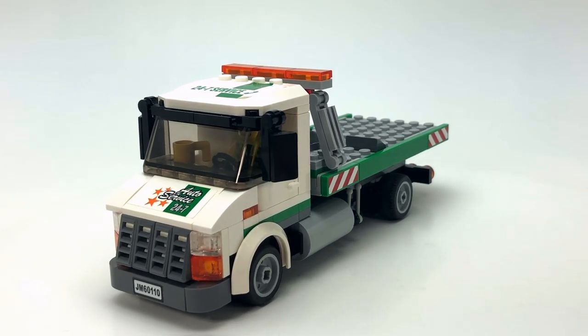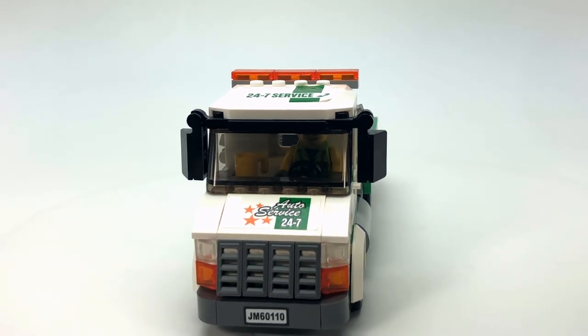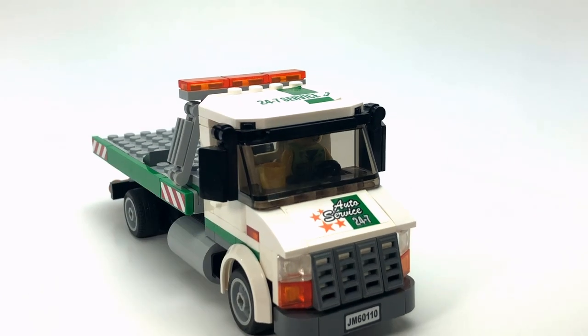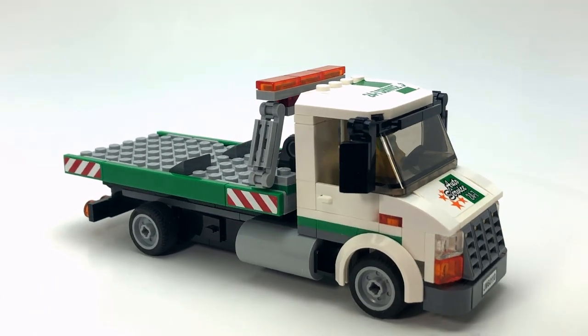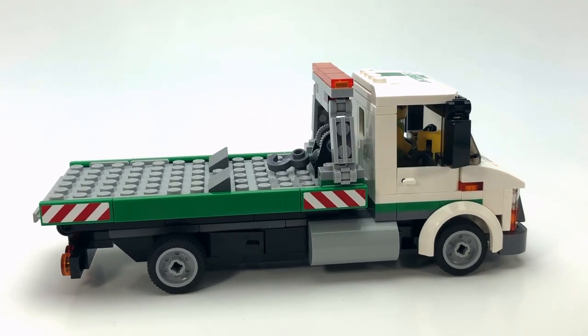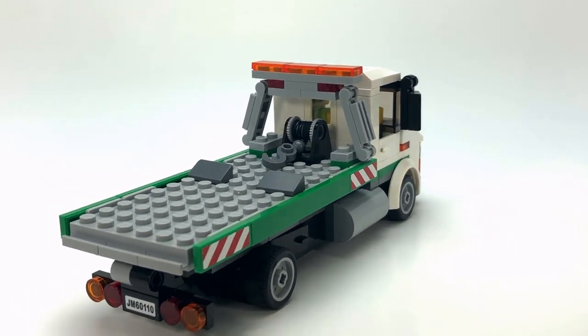That wraps it up for this video. Hope you enjoyed having a look at my flatbed rollback tow truck. Feel free to leave a comment, don't forget to like and subscribe, and I'll be back soon with more content. Stay tuned — thanks again for joining me, and I'll talk to you again soon.